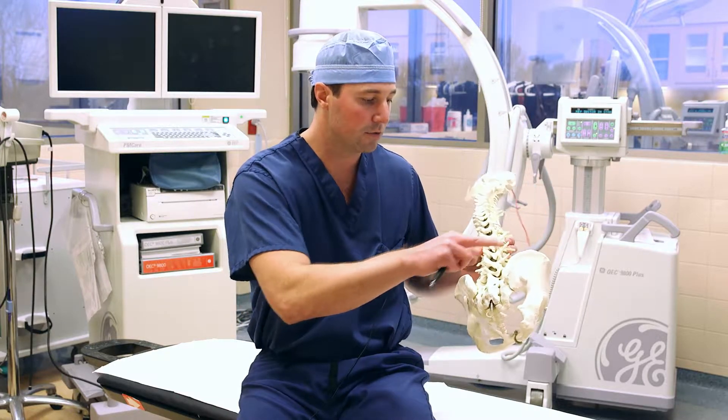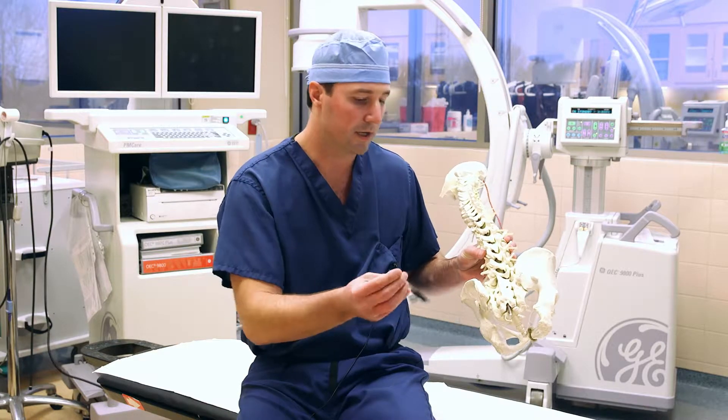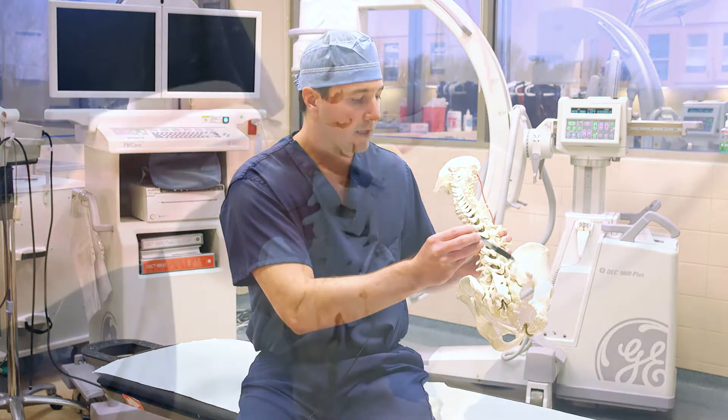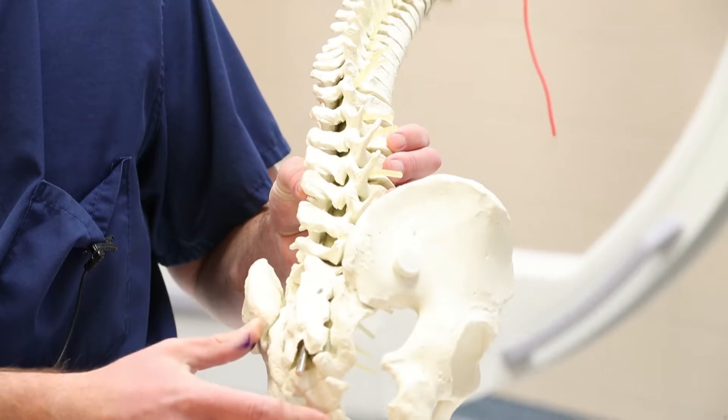We're going to be numbing up the tissue in back of the iliac crest, putting a specialized needle down onto the bone, and then advancing it into the iliac crest where we can obtain the bone marrow.